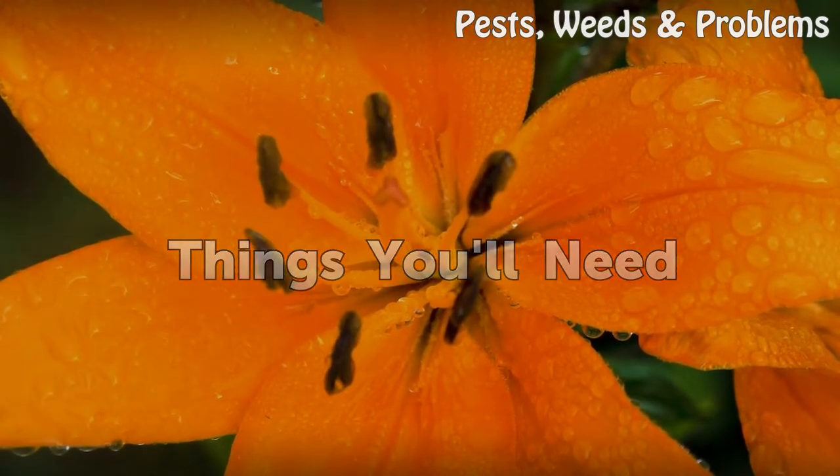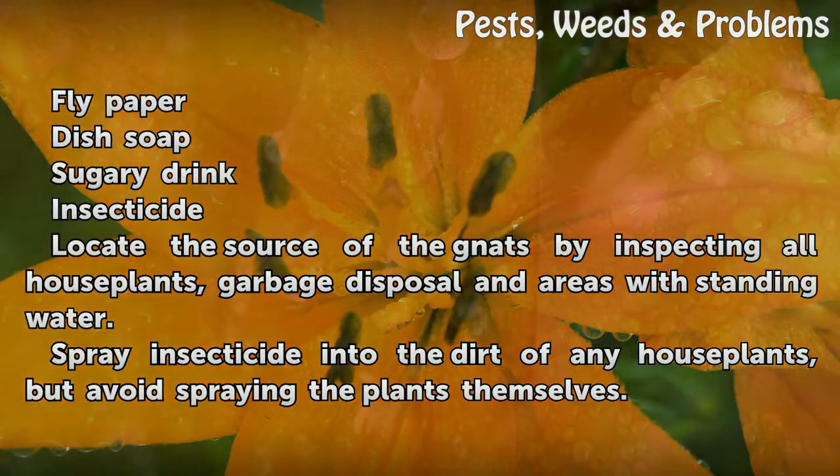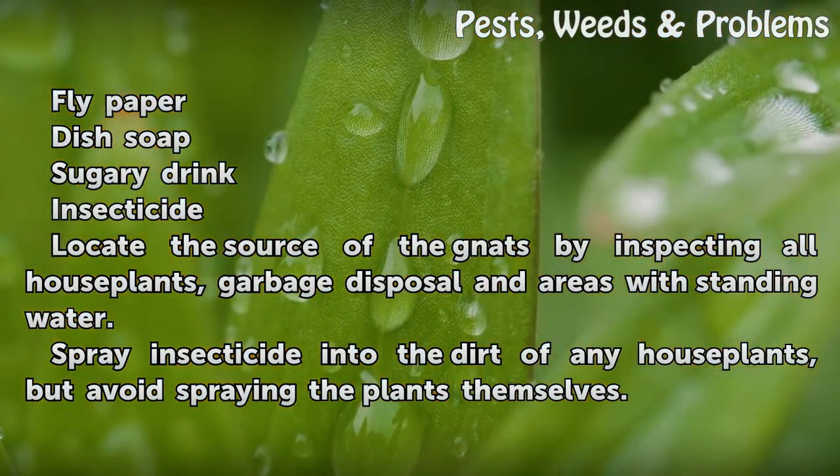Things you will need: fly paper, dish soap, and a sugary drink.